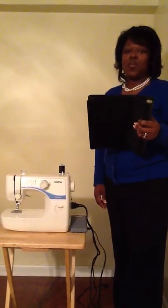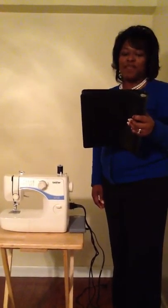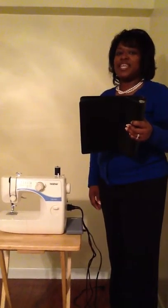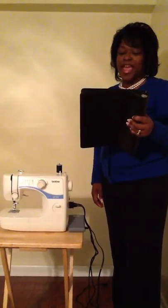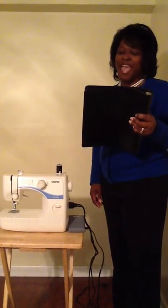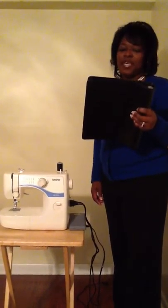Good morning. Welcome to Sewing 101. The first lesson is getting to know your sewing machine. We will learn the names of the sewing machine parts and their function. So now, let's begin.